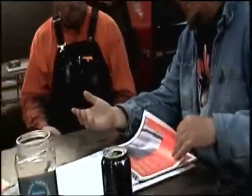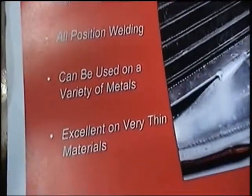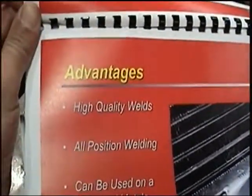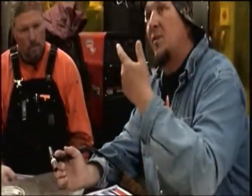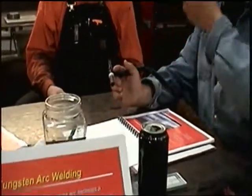It can be used excellently on very thin materials — it's the only process I know where you have complete control of the amount of energy coming out. The pedal works just like your car: the more you step down on it, the more energy comes out; back off, the less. You can set that machine at 50 amps and still have the whole pedal to control from 0 to 50 amps. For bigger metal, you can set it at 200 amps and go from 0 to 200.